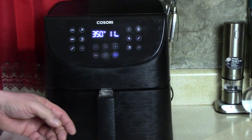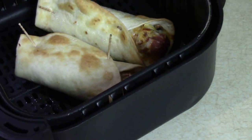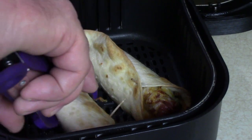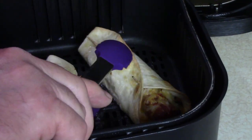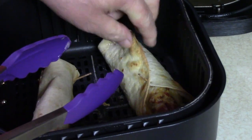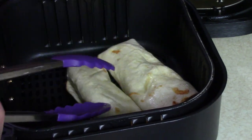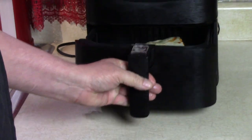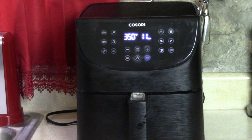I'm starting to smell it and I'm impatient, so I'm going to peek in there. Oh! I might turn them over now — the cheese has melted. See, this is the first time I made these, so I wasn't sure of the time. Let's go another 3 or 4 minutes instead of the whole 15.